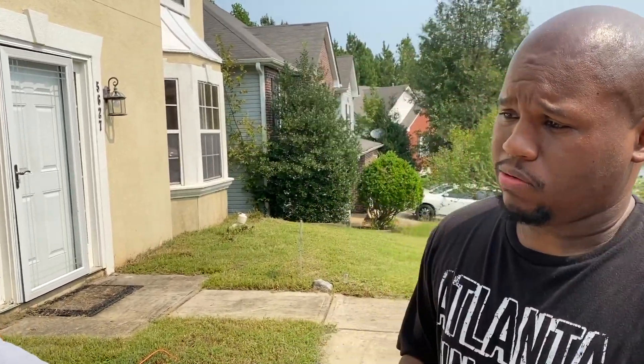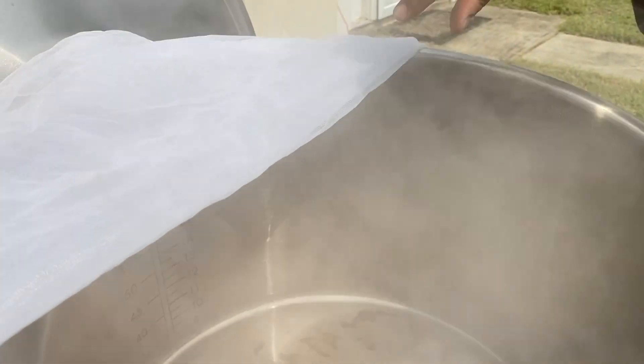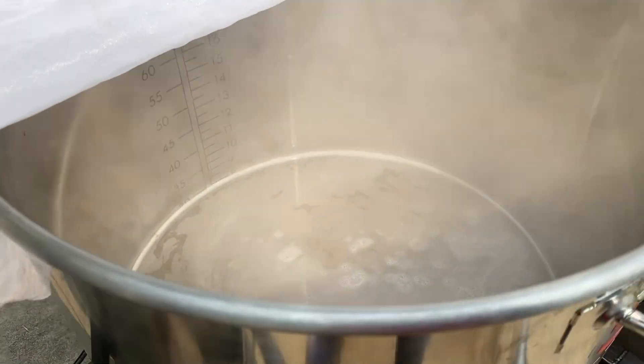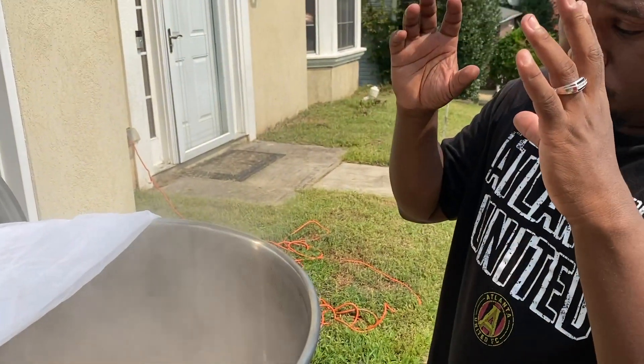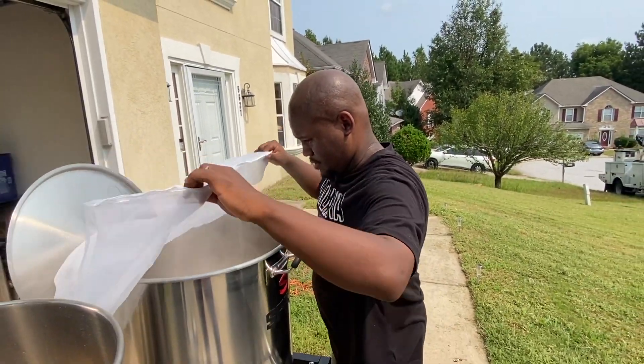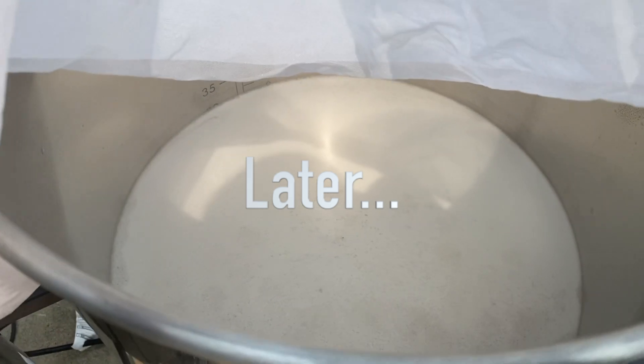So what we're waiting for now is the full boil. We're waiting for what's called the hot break. So at this point we've done the recirculation. If you look down in there, you can see some of the particles moving around. But you're going to see a whole bunch of proteins come up. Hopefully we can get this filmed. That's when you know your wort has come to a boil and is ready — you can start your timers, start adding your hops according to your schedule.